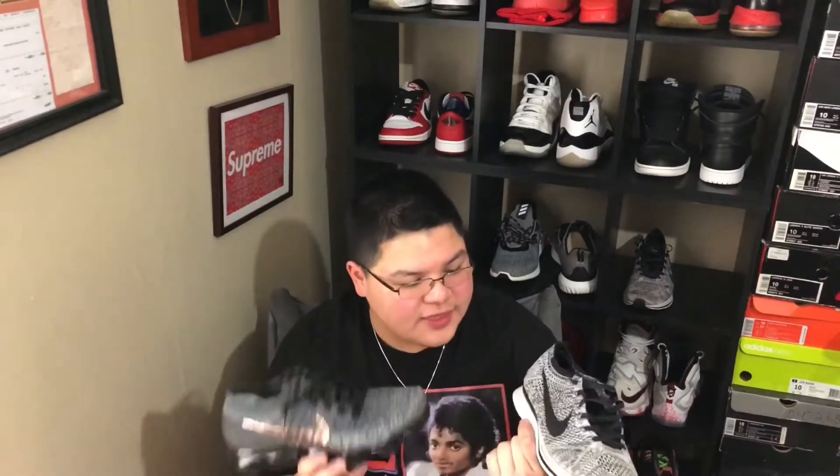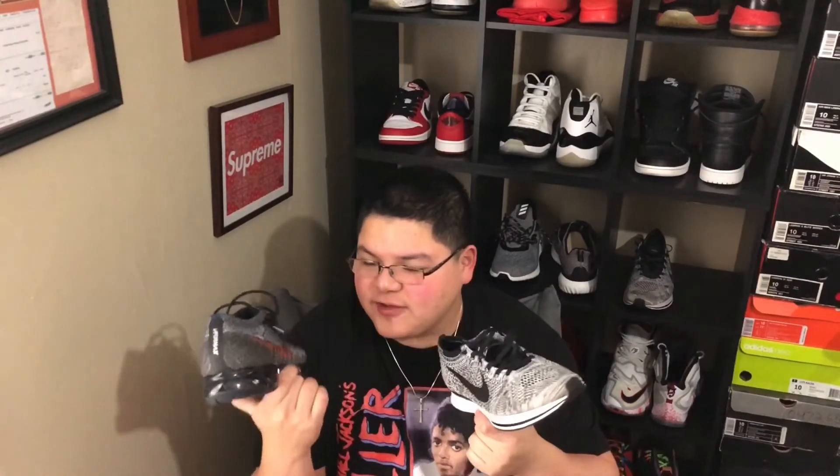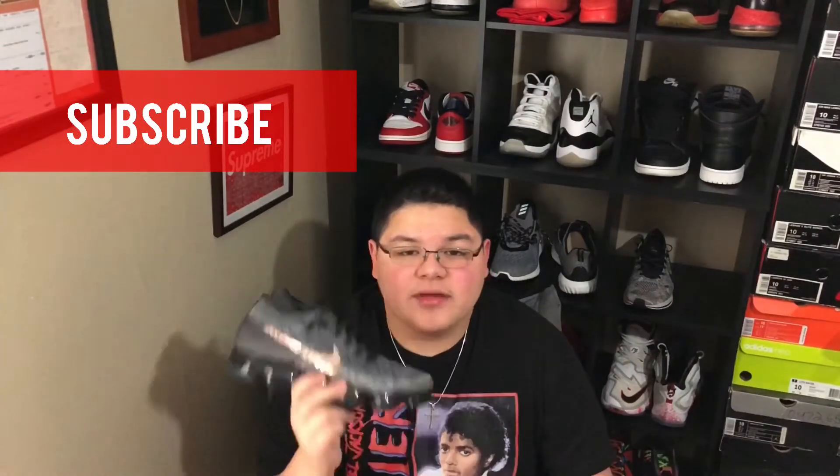You got the same type of pull tab on both. Let's talk about the fit. I got a 10 in the VaporMax and a 9.5 in the Flyknit Racer, and both fit me perfectly. So I would recommend going true to size on the VaporMax and going down half a size on the Racer. These definitely fit amazing — no break-in time is needed. You wear them and go, and they feel like you wore them for 100 years, that's how comfortable these are. These are definitely a must-cop in my opinion.